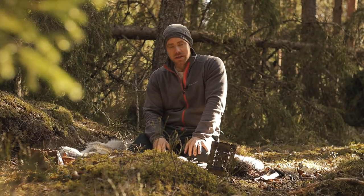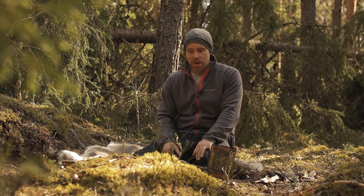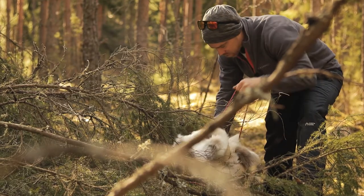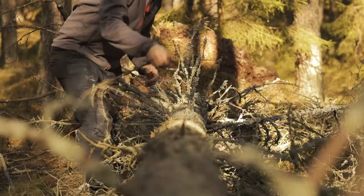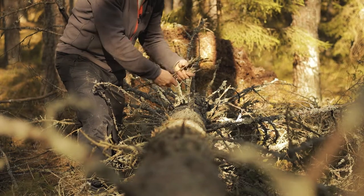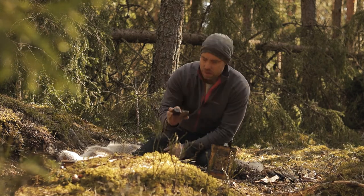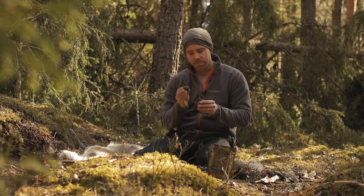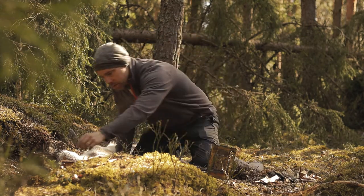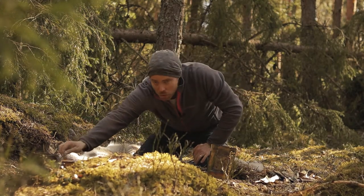Hi there and welcome to the woods. In this episode we will do it like a Neanderthal. We will try to make fire just like the Neanderthals did. They used marcasite and flint together with probably amadou as a tinder. We will try to make some Neanderthal coffee. That is the goal here.